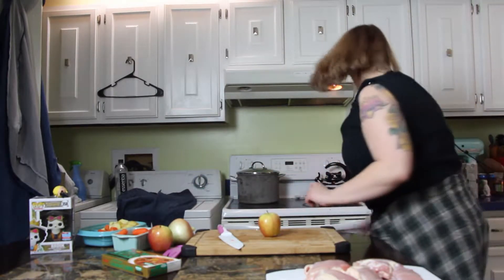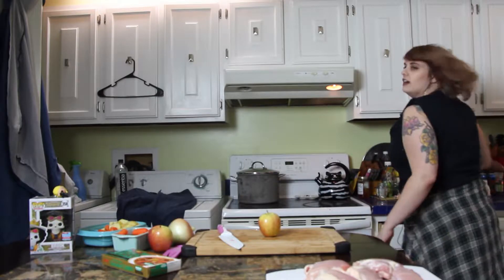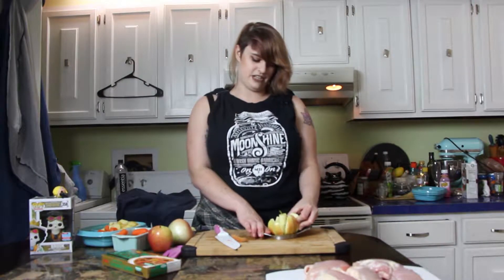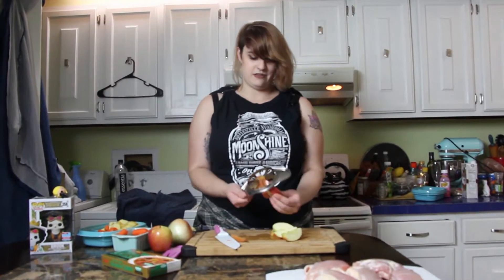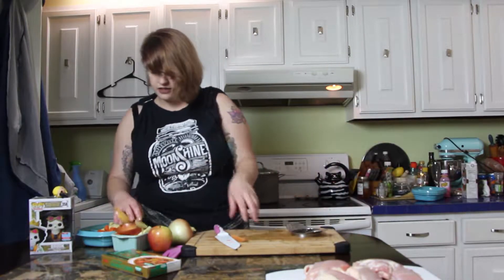I wasn't sure why Sanji used apples at first — I'd never heard of apples as an ingredient in curry, but apparently it is. That's all I have to say on that matter. You want to peel these first. Don't be a dummy and just go right for it — you definitely want to peel it. So I just messed myself up. I'm full of regret. And that's okay. See you later, apples.